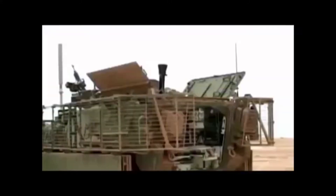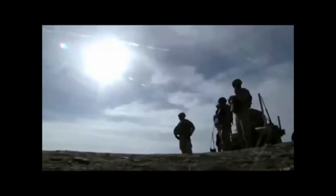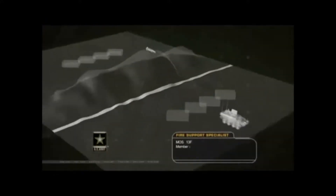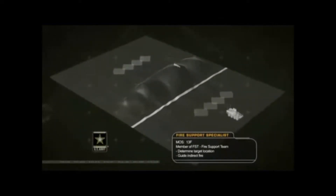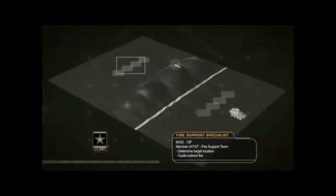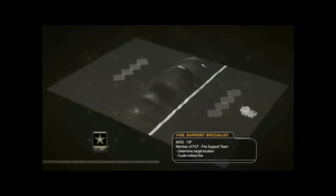Indirect fire units like artillery or mortars fire from a distance at targets they can't see. That's where the forward observer comes in, working dangerously close to enemy lines. He scouts ahead to find an observation point close to an enemy position, then radios coordinates back to the artillery, guiding their firepower over the heads of friendly troops and onto the enemy target.